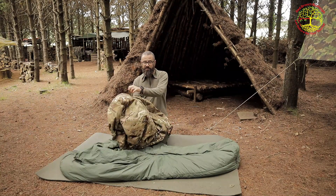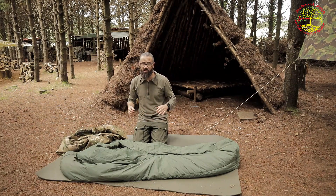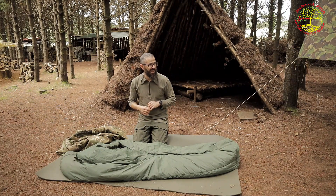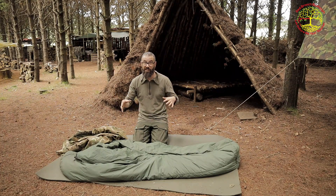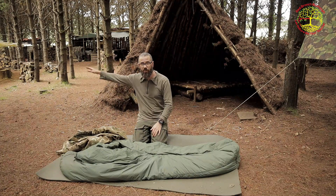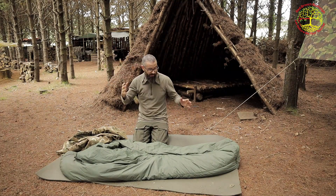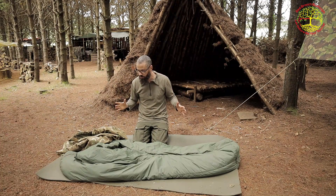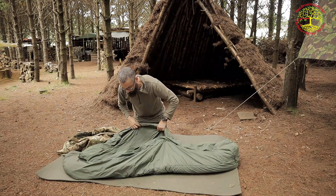I'm completely happy with this system. I've been out in it in around minus 10 degrees as the coldest, and this is a cold forest - we're at the bottom of a valley with a river just beside us maybe 100 yards away. This is a very very good budget option.